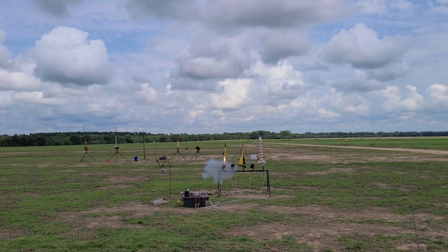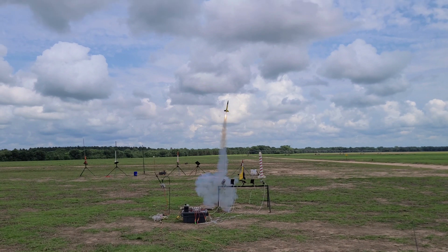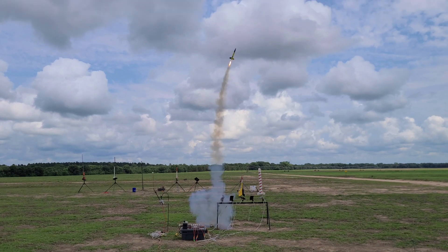Make sure you pay attention to the size of the flame of that Quest D20 Q-Jet — excellent flame size for such a small motor.